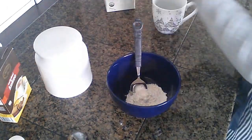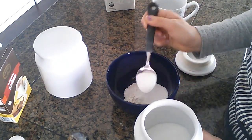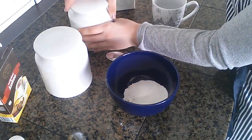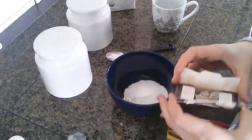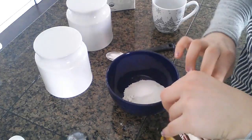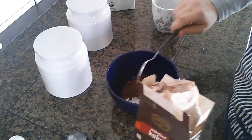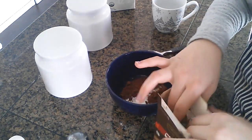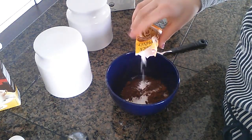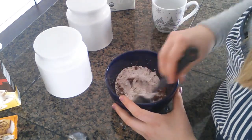Next you're gonna take your sugar and add it to the bowl. Then your cocoa powder. If you don't have unsweetened cocoa powder, just regular hot chocolate powder or something like that will be fine. I have unsweetened cocoa powder, so I'm gonna use it. Next, your baking powder. We're just adding this so the cake will really rise. Now we're just gonna stir the dry ingredients together so they are already nice and combined.